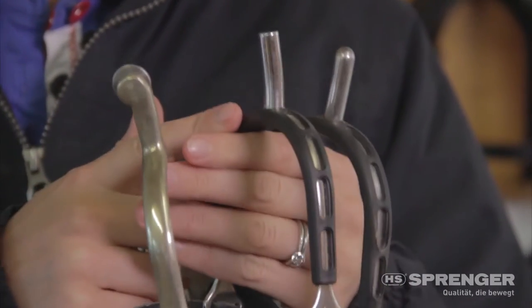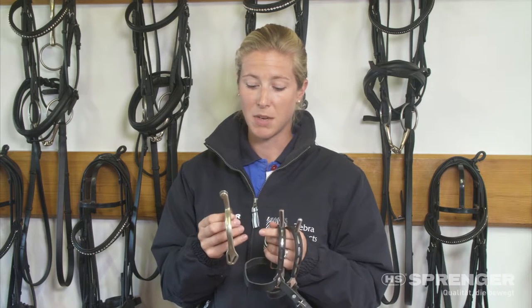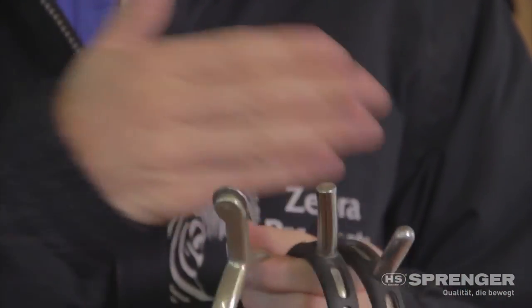A lot of my training at home I do in the middle one. And some horses — certainly at a competition — I might ride with the wheel just before a test to make sure that I've sharpened them up and they're really listening to me. But generally I like to think I should be able to ride all my horses in any one of the three.